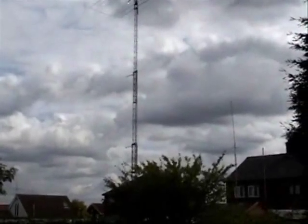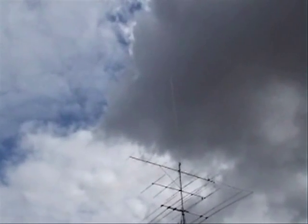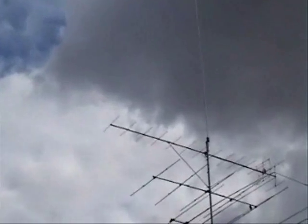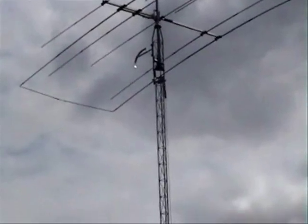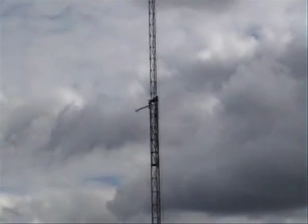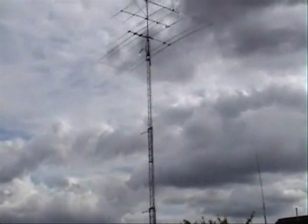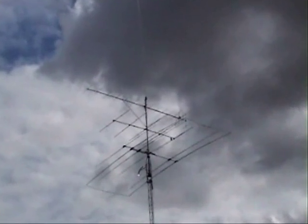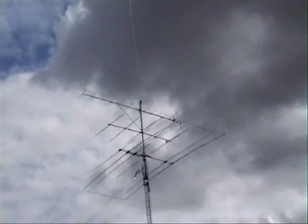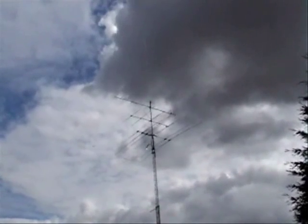A little bit closer now — you can see the Shakespeare big stick in the background, and there's a Gain Master on top. Just showing you it with it up anyway: that's the first time the tower's been wound up with a Gain Master on top of it, so it should work very well with it up at that height, I would hazard a guess. Catch you soon — best 73s from Dave, M0OGY, bye bye.